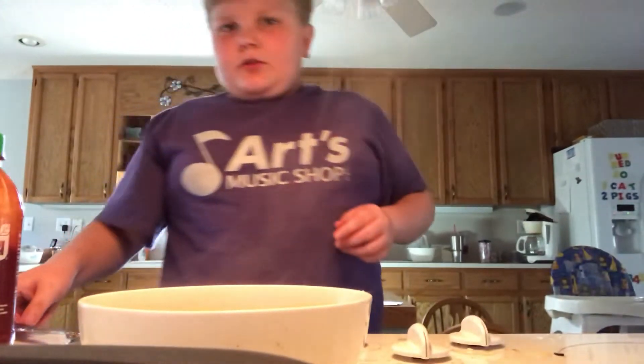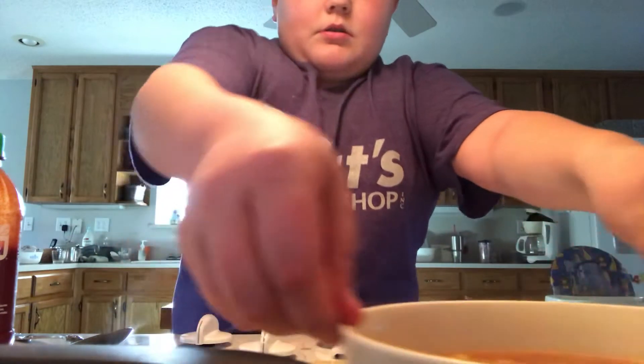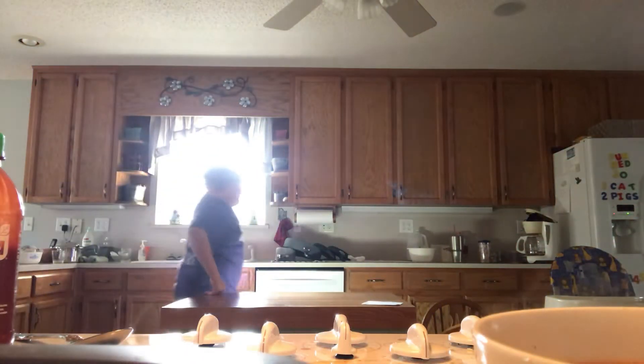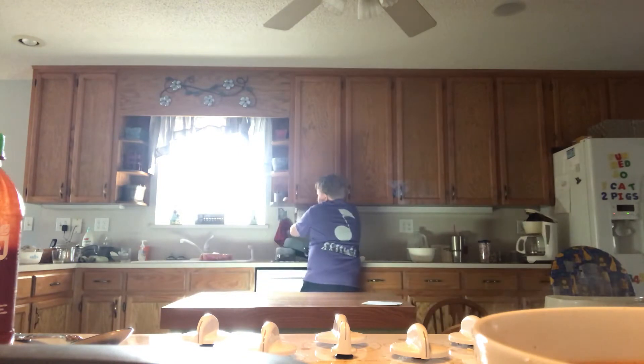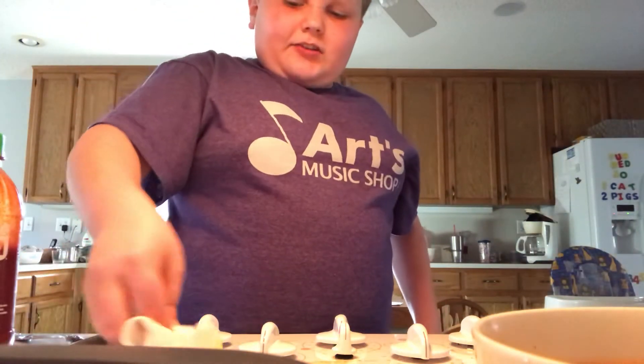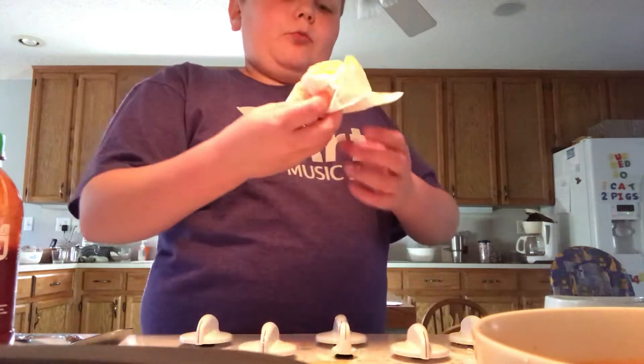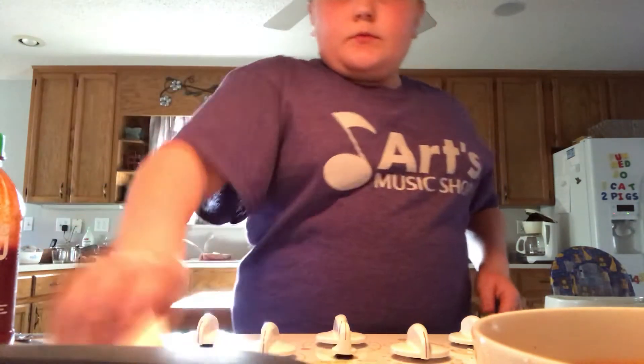All right, guys. I always clean up after my messes. Just move this bowl. I'm going to clean this up, wait for it to cool down, and then I will taste test it. Clean up all this tomato soup.